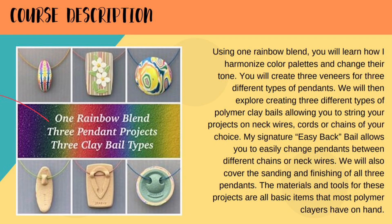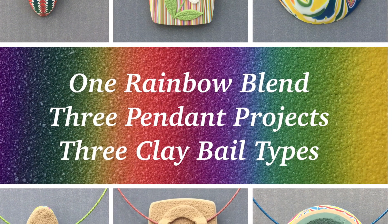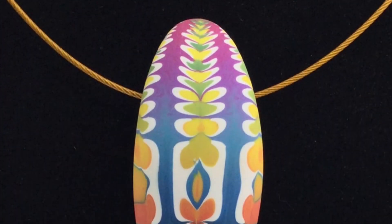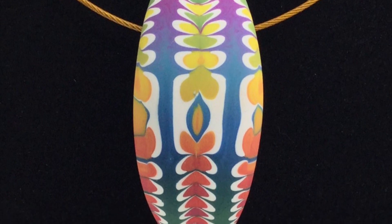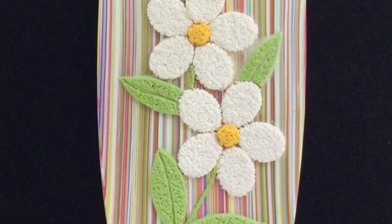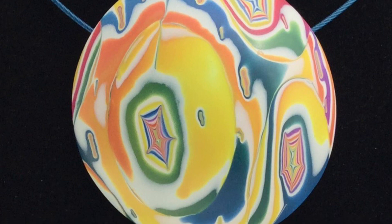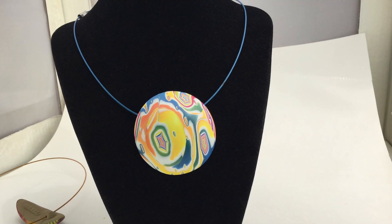I've made classes for them in the past with different earring camps and PCA Polymer Clay Adventure. You will really enjoy my classes. This first one is 'Three Pendants, Three Bails with One Rainbow Blend.' You will learn to make three different pendants using all different types of skills to achieve them.